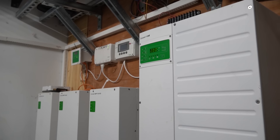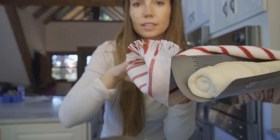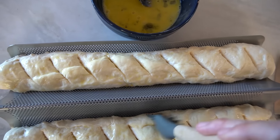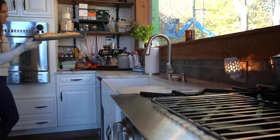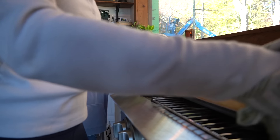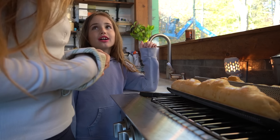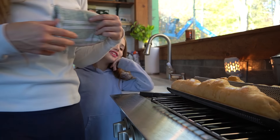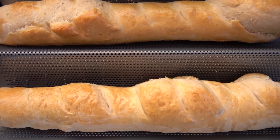We let the dough rise for an hour, then we rolled it out into loaves and let it rise for a second time for just about 30 minutes. Now we're going to cut some slashes on the top of each of the loaves, brush it with some egg, and let it bake for about 45 minutes. It smells so good — delicious in here. The hardest part is going to be not cutting into it until it's cool. That looks so good.